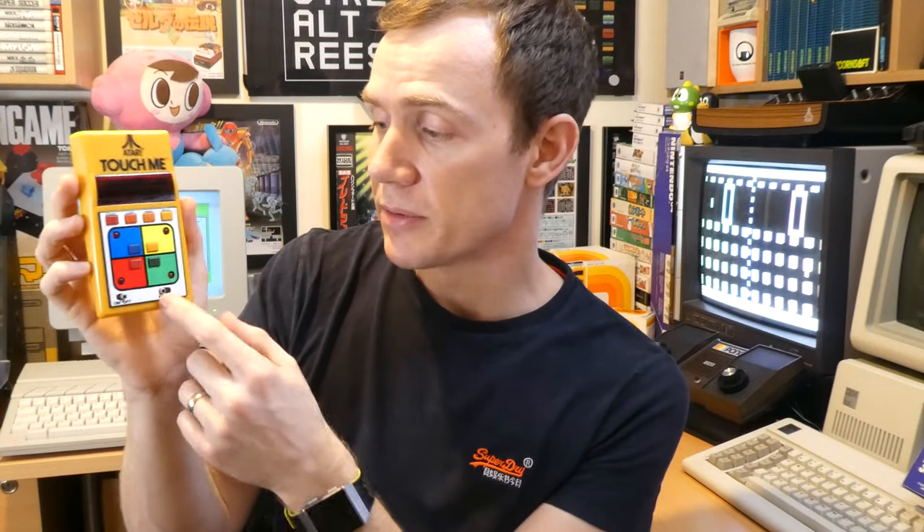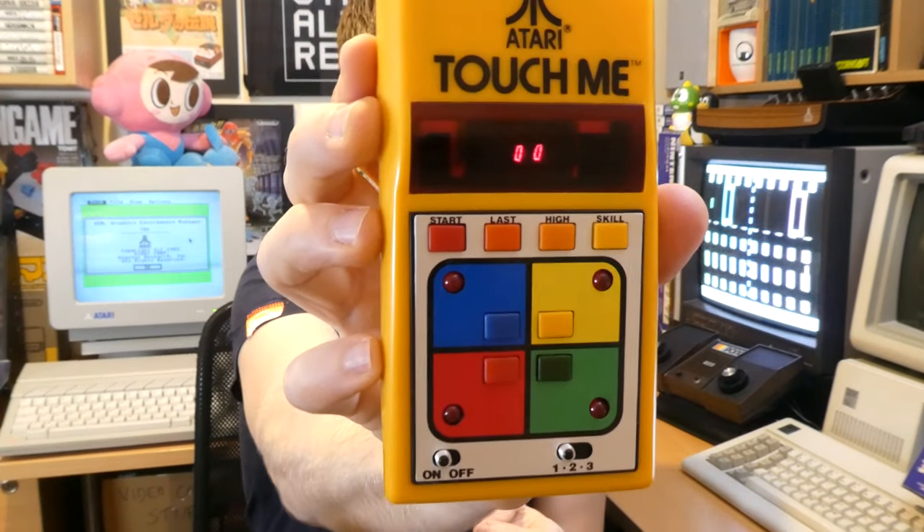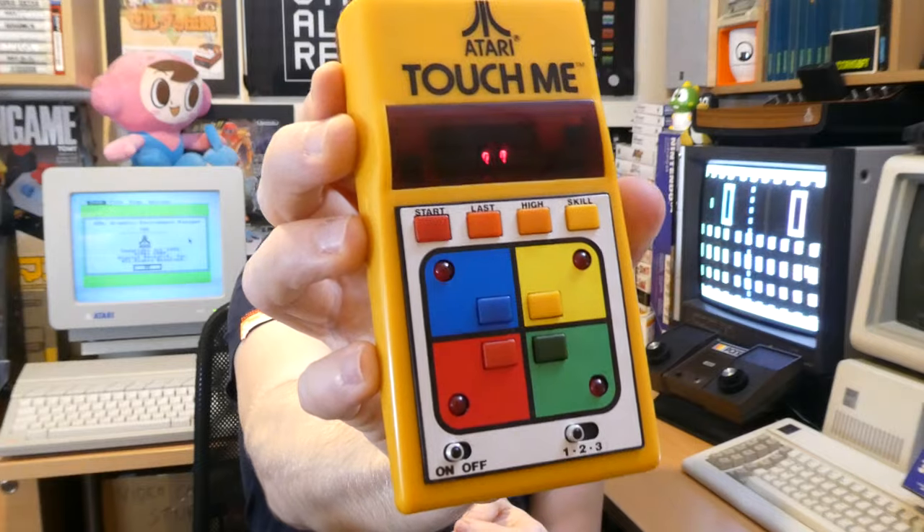So let's put a 9V battery in and see what happens. As per Atari's 2600 VCS, we have some quite nice chunky power switches on here. It takes a second to come on, but as you can see the LCD screen is illuminated. We have a slider to choose from the three game modes, and start, last, high and skill buttons, plus the main play area.